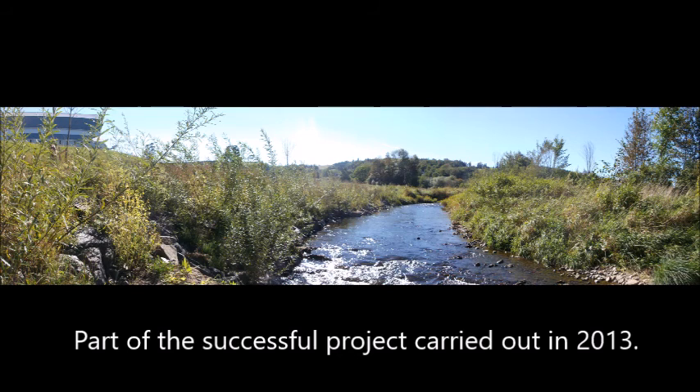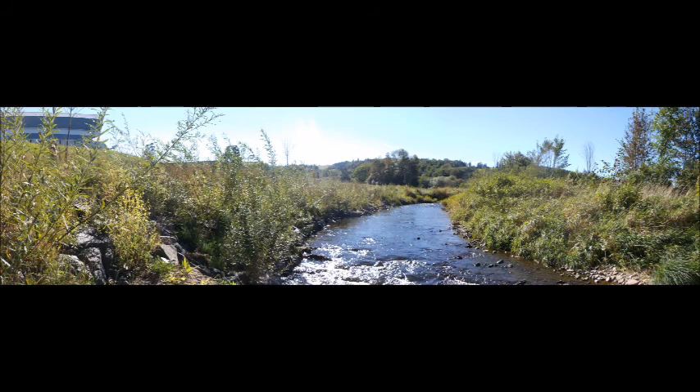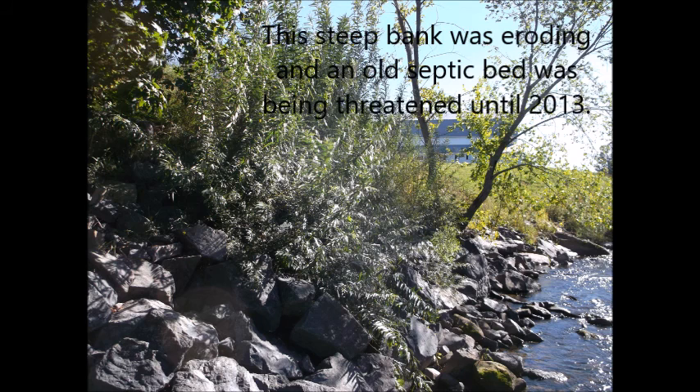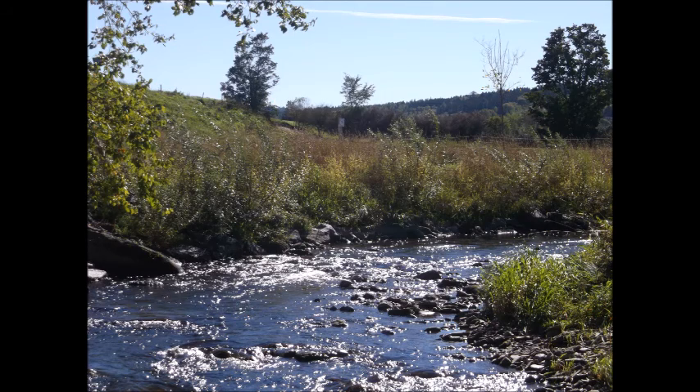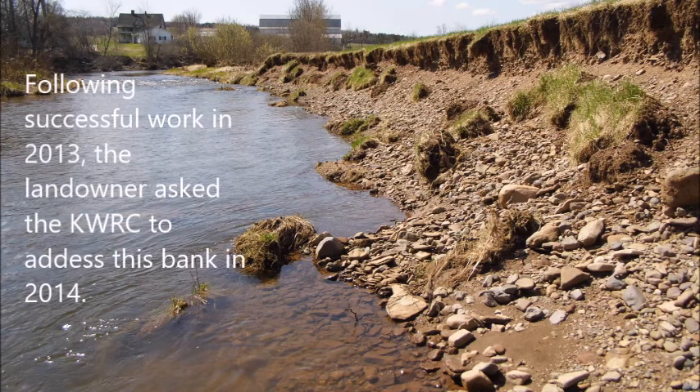Hey everybody, Ben Whalen here with the Kennebecasis Watershed Restoration Committee. In 2013, following a previously successful restoration project on his property, John McGibbon asked the Kennebecasis Watershed Restoration Committee to develop a restoration plan for another heavily eroded stream bank on another one of his properties.